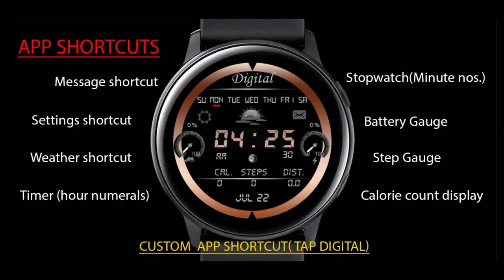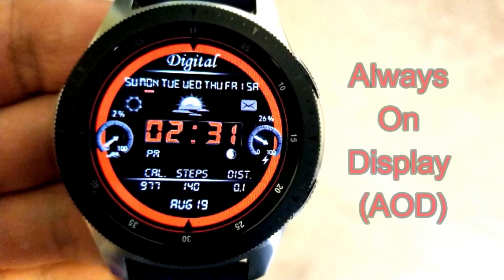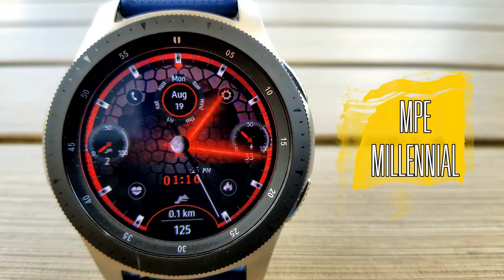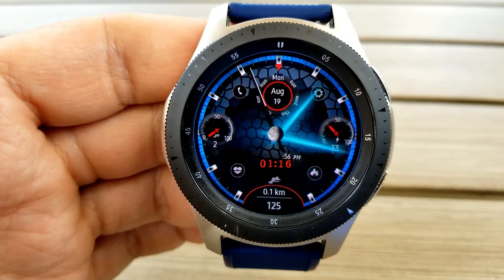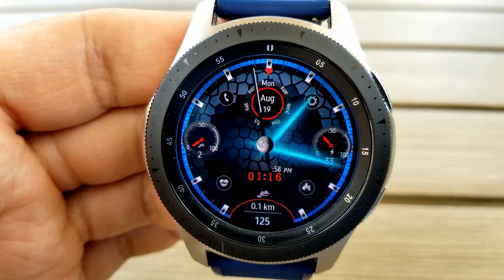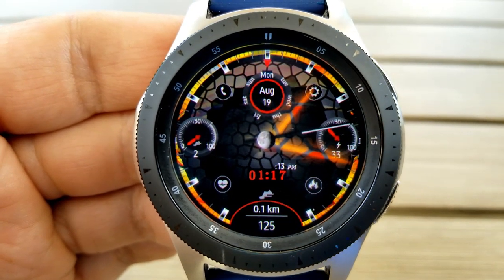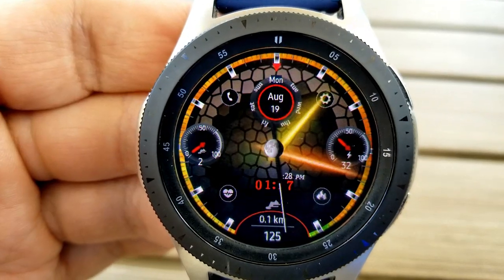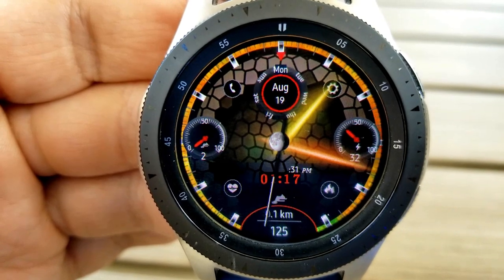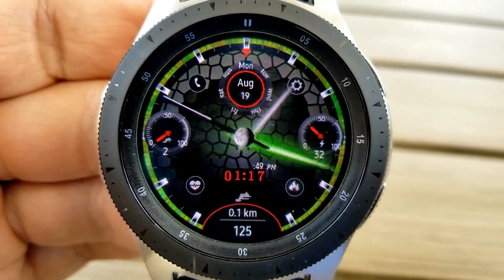The second watch face has a very modern and sci-fi look to it — it kind of reminds me of an alien world with that multi-shaded and textured background. It features stunning glowing hour and minute hands which really adds another layer of beauty to the design. Those hands can be changed independently of each other, so you can mix and match some pretty cool effects.